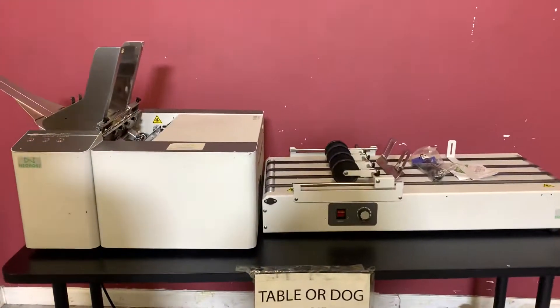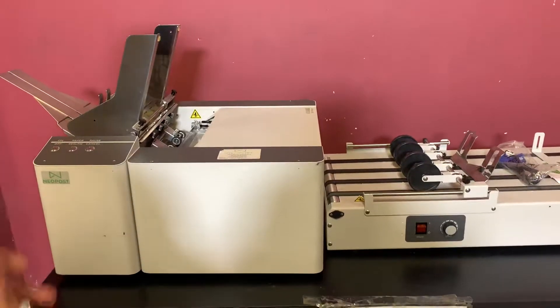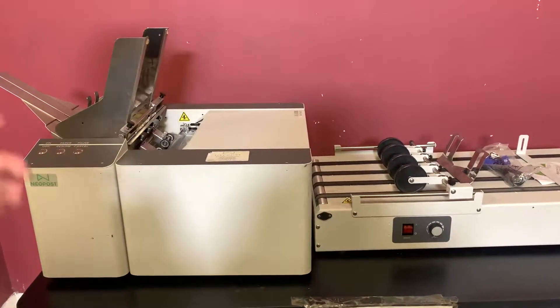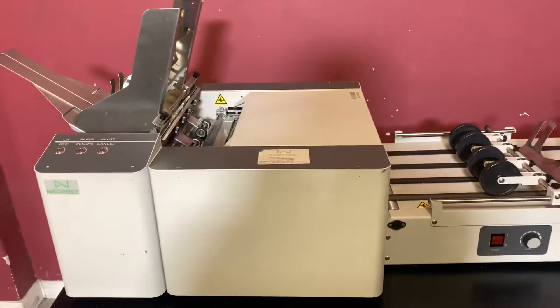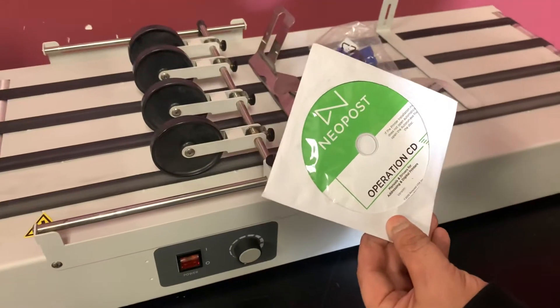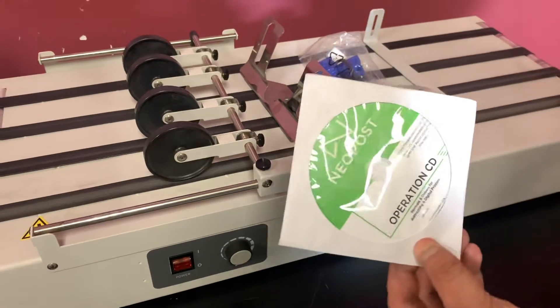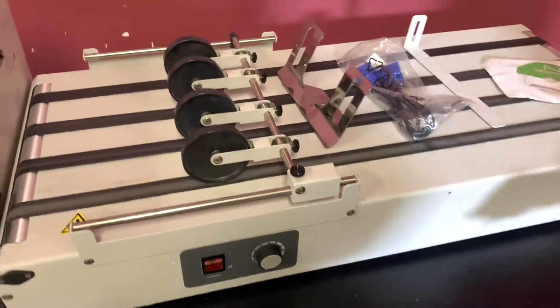We weren't able to print on the machine — we don't have a computer to connect to it. The listing says it comes with an operation CD, manuals, and drivers for addressing and digital printers. This CD and this stuff will come with it.